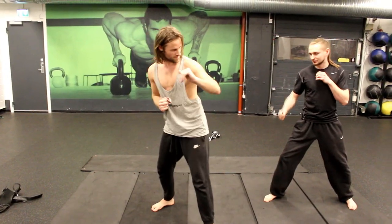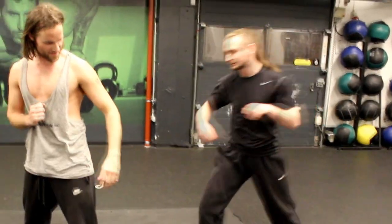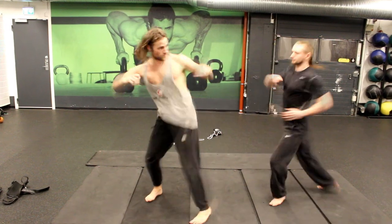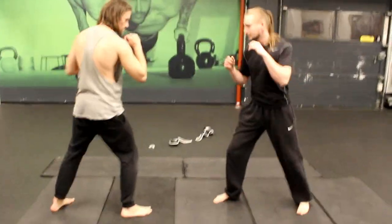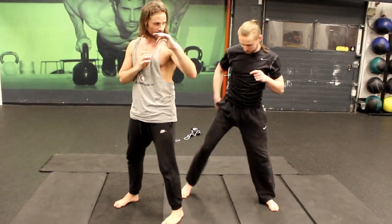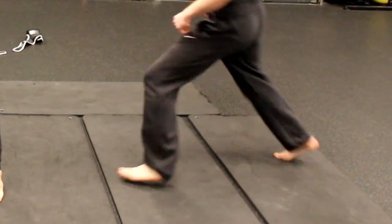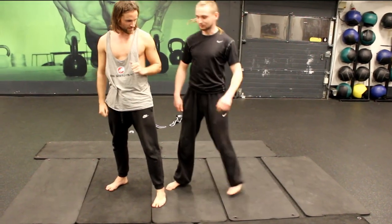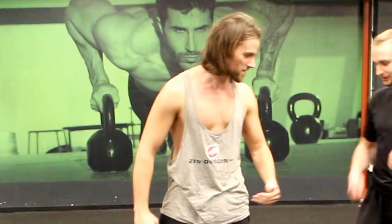Let's go back because he cannot kick me now because I just go from the way. So just a simple step. And important is when you go with your leg back, your feet have to work like spring. So just boom, you have to be explosive. So you're not only moving out of the way, you're setting up the kick.